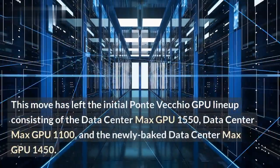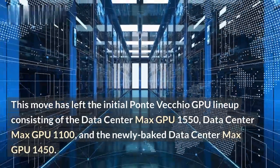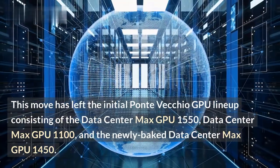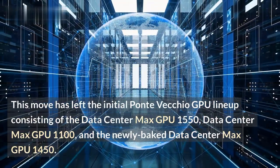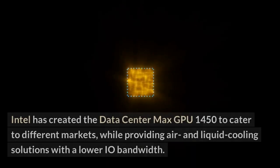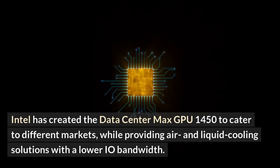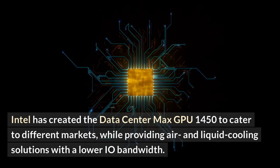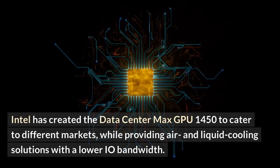This move has left the initial Ponte Vecchio GPU lineup consisting of the Datacenter Max GPU 1550, Datacenter Max GPU 1100, and the newly added Datacenter Max GPU 1450. Intel has created the Datacenter Max GPU 1450 to cater to different markets, while providing air and liquid cooling solutions with a lower IO bandwidth.